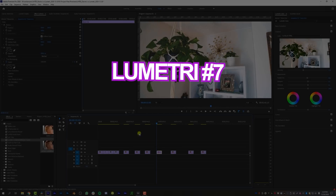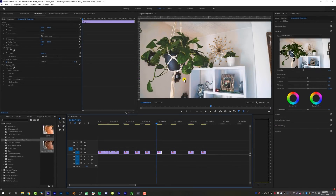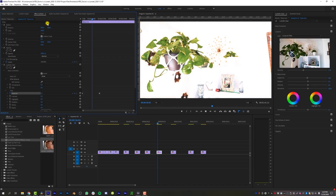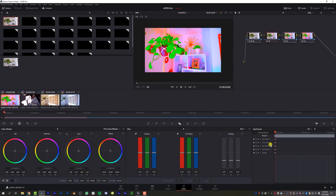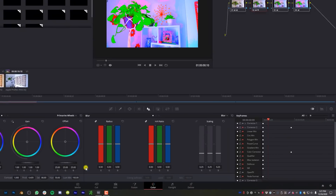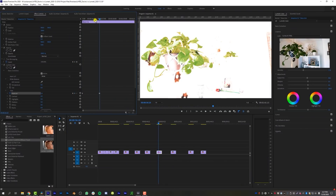The seventh pro for Lumetri Color: keyframing any of your color effects is significantly easier than in DaVinci Resolve. I come down to basic correction, go to exposure, set a keyframe, move over a little bit, and set my keyframe really high — and now that exposure animates over time. You animate with Lumetri Color exactly how you animate anything else in Premiere, so it's very intuitive. Versus DaVinci Resolve, where I have to come down to a specific node's corrector, make sure all keyframes are enabled, right-click and add dynamic keyframes — it's not intuitive and makes things a lot more difficult.